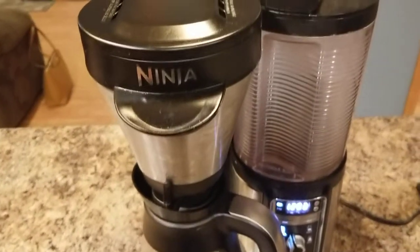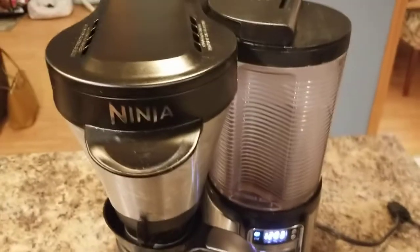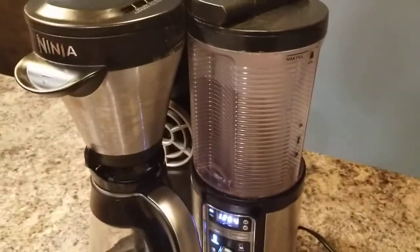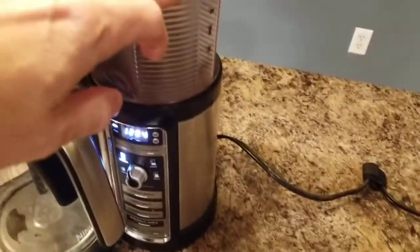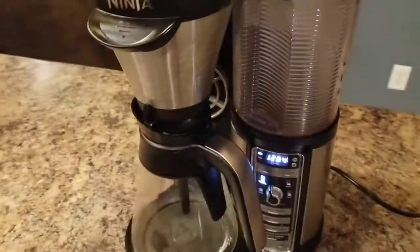If you're watching this video, you're probably having the same problem I had with my Ninja machine — the reservoir occasionally just doesn't hold water. I would wake up and there would be a huge puddle; you couldn't believe this much water could make a puddle that big.